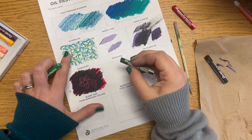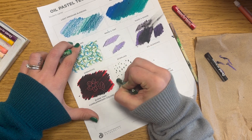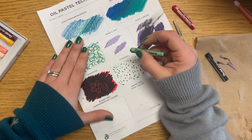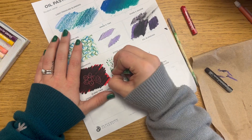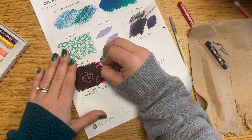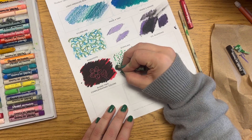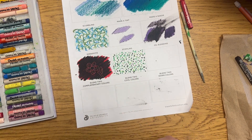For stippling, you're making consistent marks — traditionally dots, which can be tricky with oil pastels, so hash marks are fine too. I recommend sticking with the same color family; I used different shades of green. Plant your wrist on the table and just use your fingers to move the oil pastel, tapping lightly to create dots or repeated shapes. I used four shades of green, but you can use just one — repeat until the rectangle is full of stippled marks.